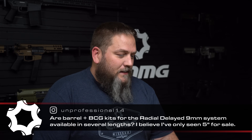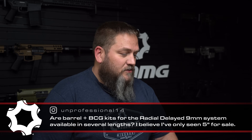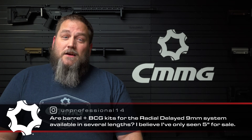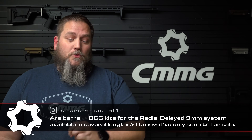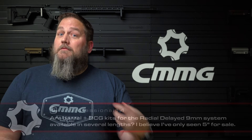Question number four from Unprofessional14 on Instagram: are barrel and bolt carrier kits for the Radial Delay 9mm system available in several lengths? The reason you've probably only seen the 5-inch ones for sale is because they're the most popular — people really want that shortest configuration. But we do also have them in 8 and 16-inch variants. Not sure if your local dealer might have them, but you can always order direct or have your dealer order from us.